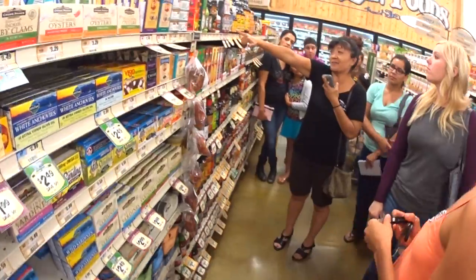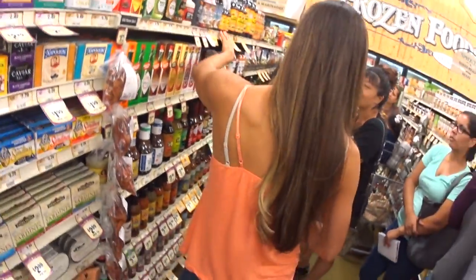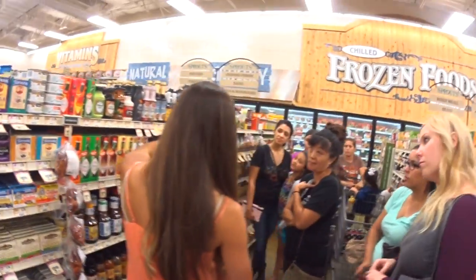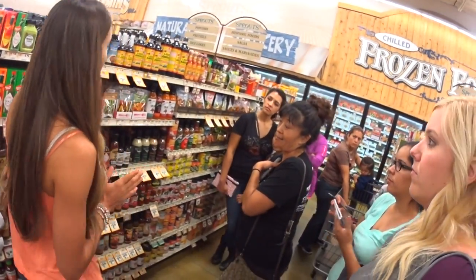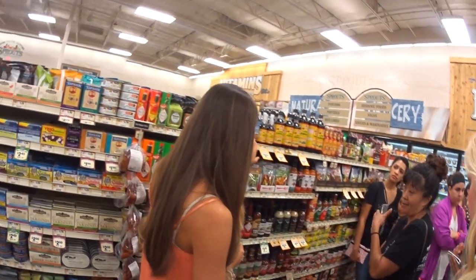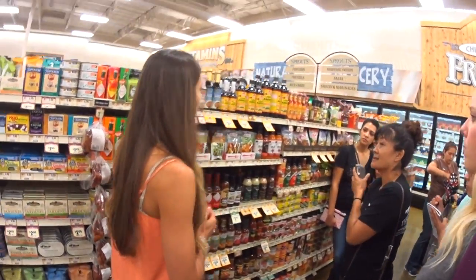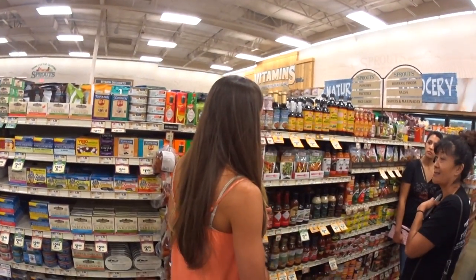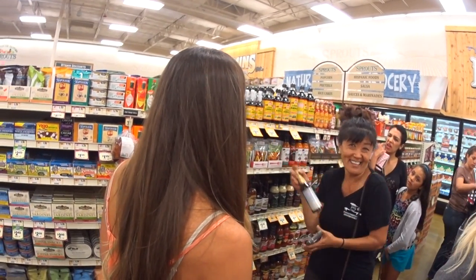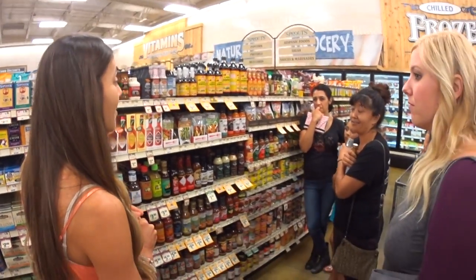Coconut aminos — love it! So coconut aminos and liquid aminos are very similar to soy sauce. Liquid aminos has about 40% less sodium than low sodium soy sauce, and coconut aminos has about 50% less sodium. It's a little bit sweeter and it doesn't actually taste like coconut. I love both of them — I put them on avocado, on salmon. They're both great.